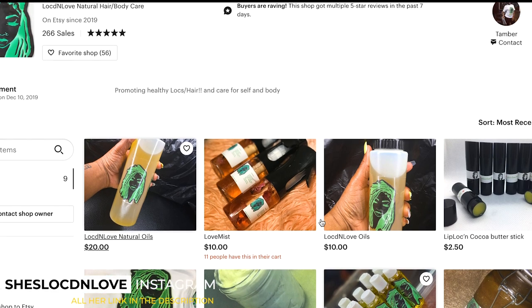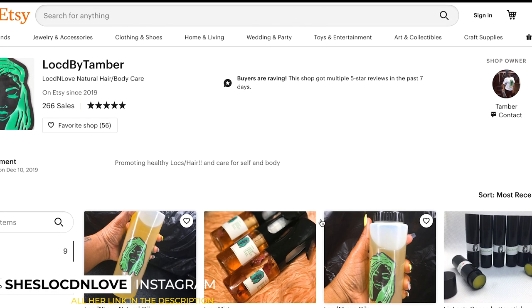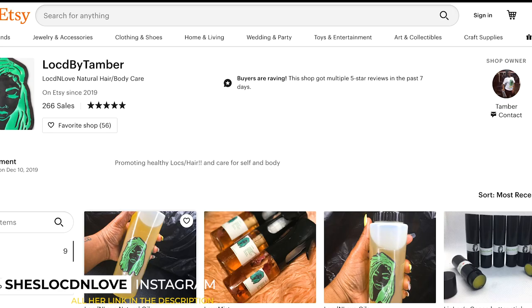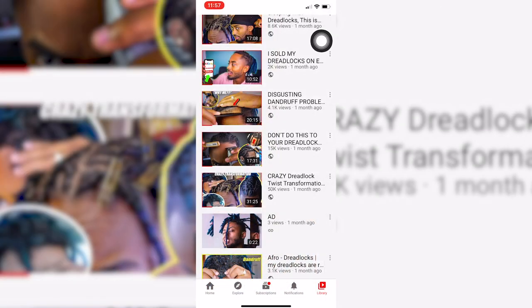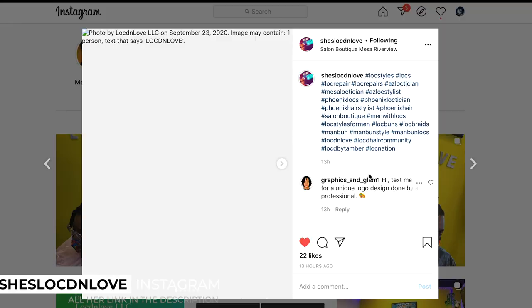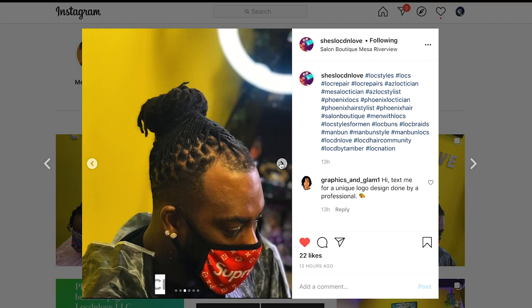If you guys want to go check her out right now, she's on Instagram at 'locked in love,' and then she has an Etsy — I think that's how you say it — she's 'locked by Tambor.' Tambor has done my hair before, she has done a great job, and I have collabed with her basically to bring y'all this reattachment video. I hope you guys enjoy it — stay tuned.